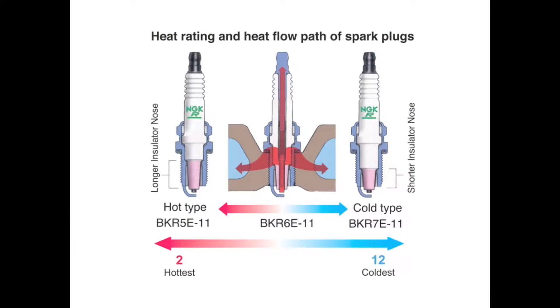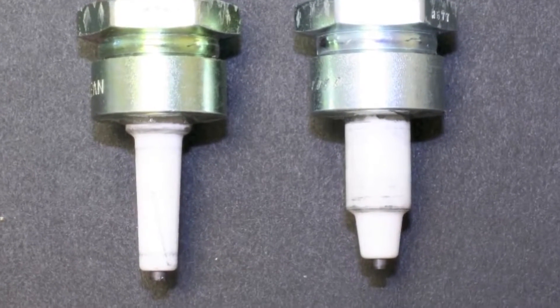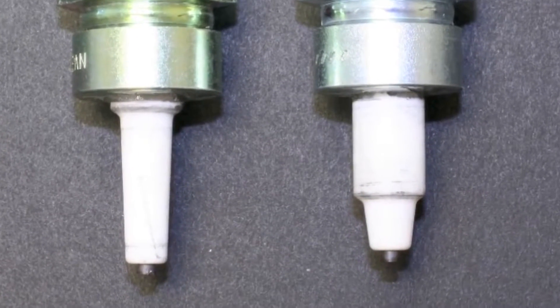This slide illustrates the difference between a hot spark plug and a cool spark plug. As you can see, there are different insulator designs for hot and cold plugs. The hot plug has less insulator mass near the thread shell, while the cool plug has more insulator mass near the thread shell. The plug on the left is a hot spark plug; the plug on the right is a cool spark plug. You can easily see the insulator design difference.